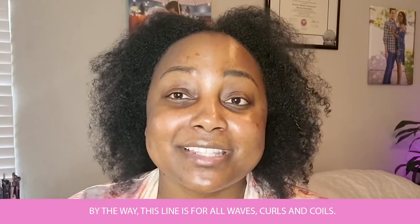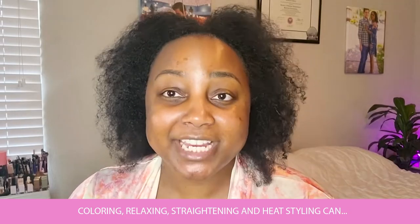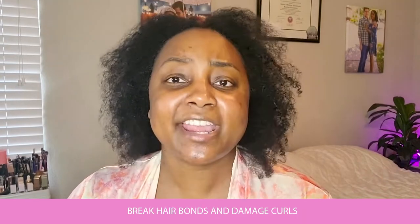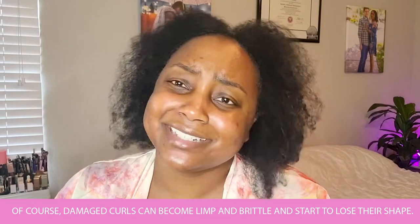By the way, this line is for all waves, curls, and coils. Coloring, relaxing, straightening, and heat styling can break hair bonds and damage curls. And of course, damaged curls can become limp and brittle and start to lose their shape.